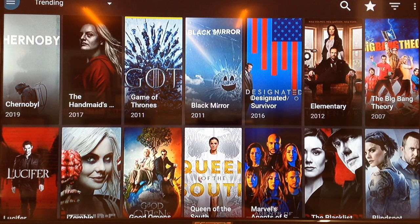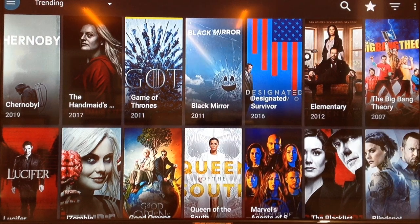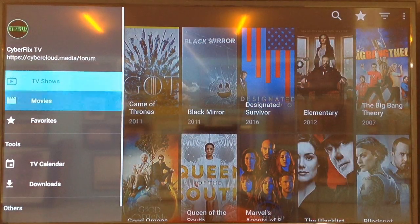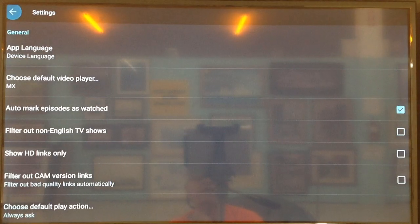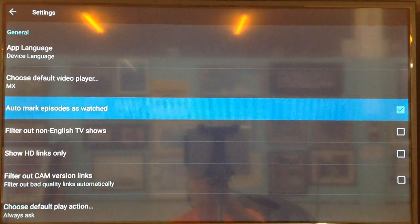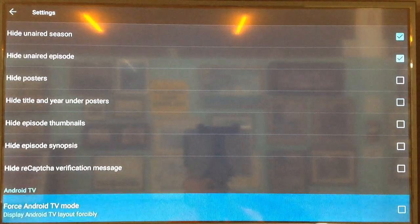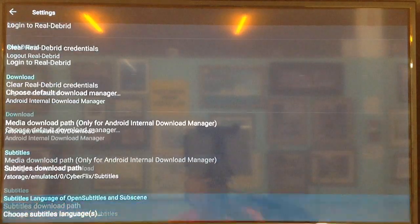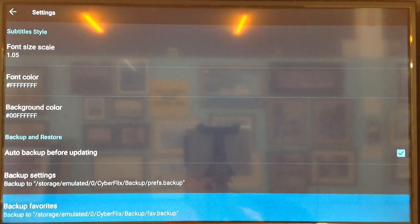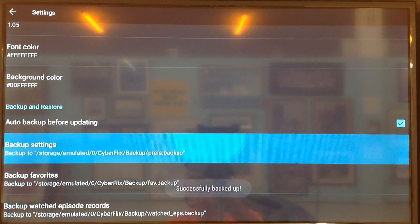Then we're going to go over to Settings up in the top left-hand corner. Select that, and go down to where it says Settings. Scroll down through the Settings. The first thing you want to make sure is that the default video player is MX Player. Continue scrolling down, and when we get to Auto Backup before updating, you want to make sure that is selected. Then go down to where it says Backup Settings, select that, and you'll be backing up all the settings that you have in the old version.